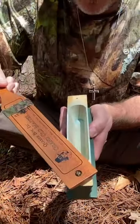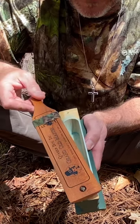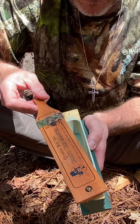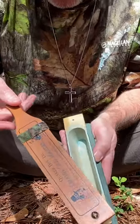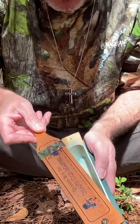The first call is a purr — just apply slight pressure. The next call is clucking. You want to grab hold of your paddle, put firm pressure on it, and you're going to pop it up like this.